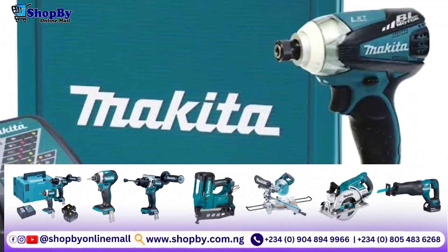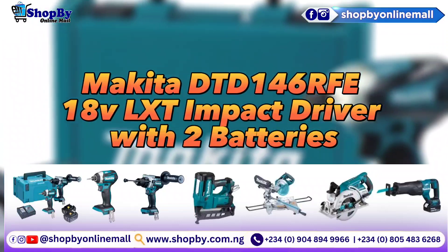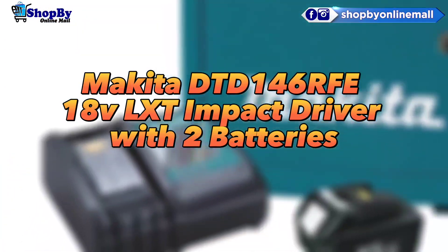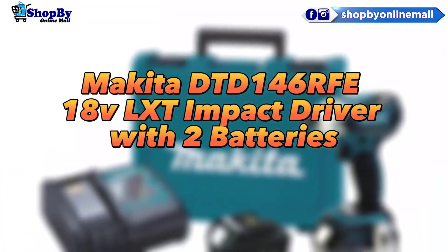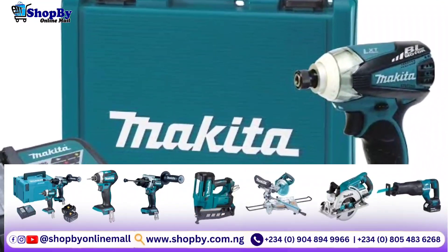In this video we will be looking at the Makita DTD146R V18 VLXD impact driver with two battery specification. The cordless impact driver model DTD146.